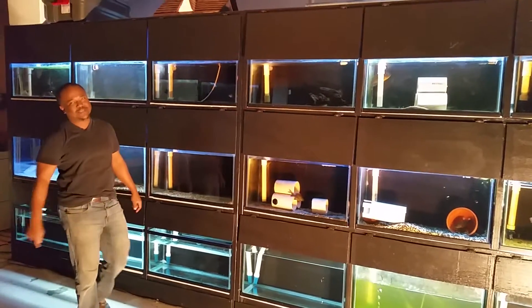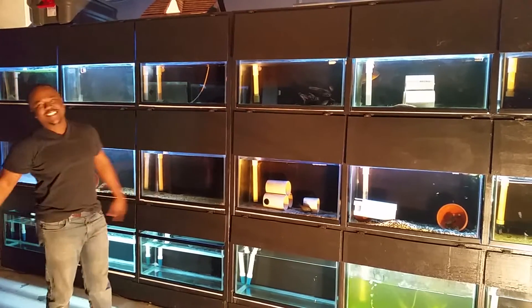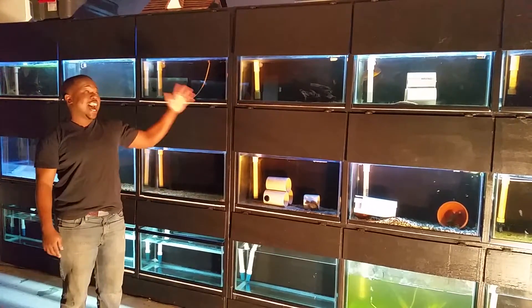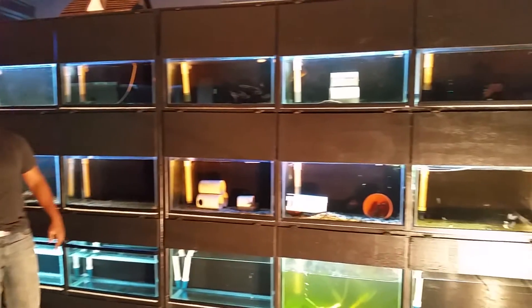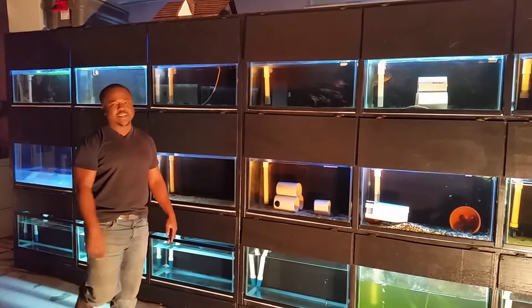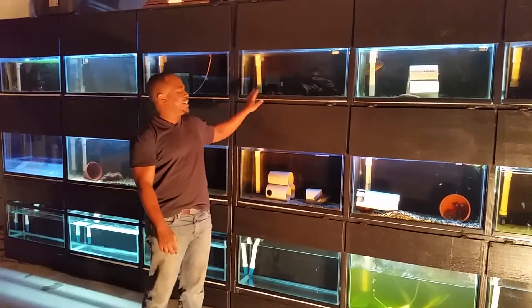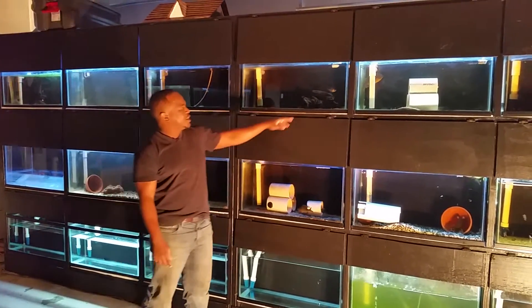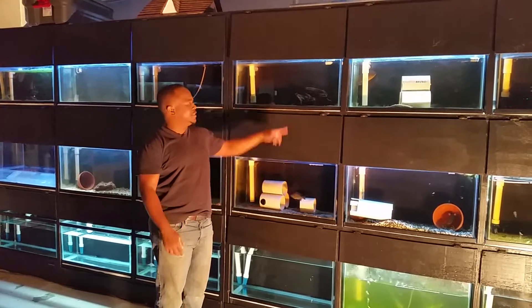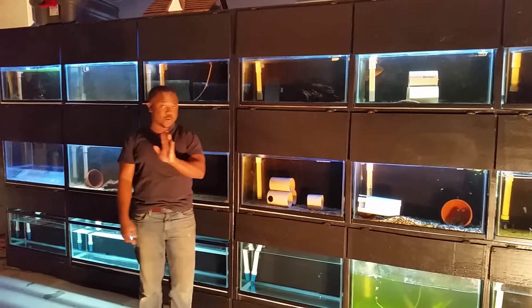Hello YouTubers, it's Nelson again with Uniton Aquafirms. BAM, this is our breeding station and our fingerling station as well. You can see here we have fingerlings — bluegill fingerlings for aquaponics, for all Sacramento and here in the United States. We ship them anywhere.